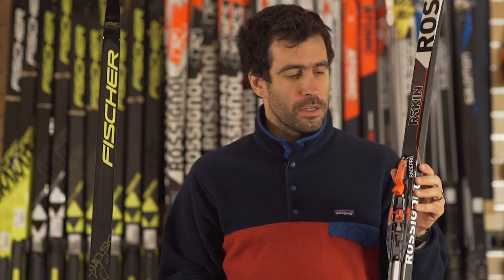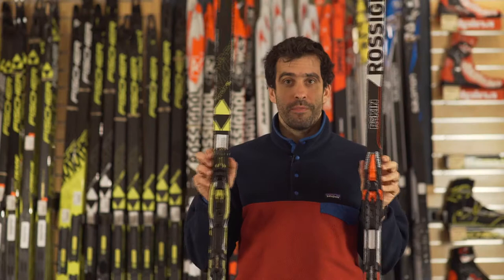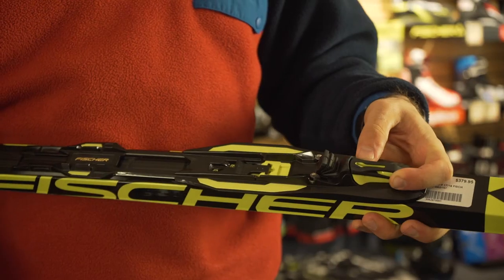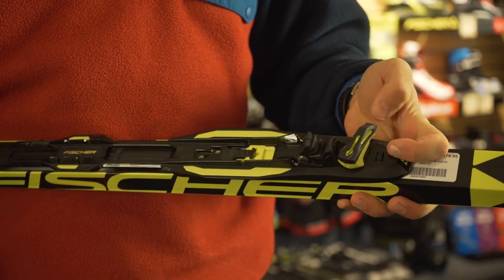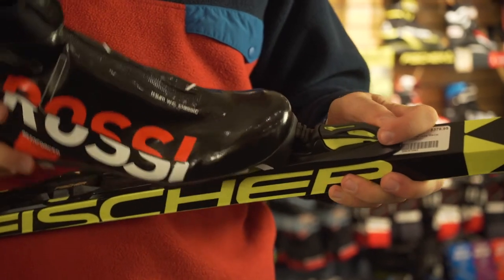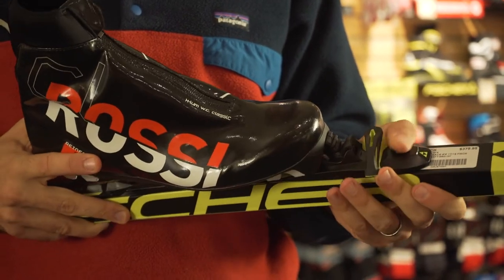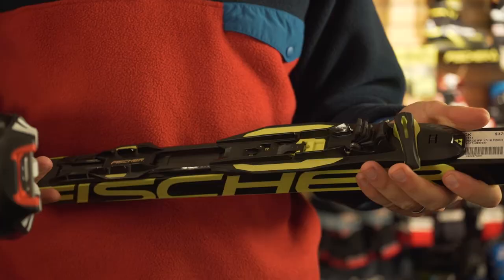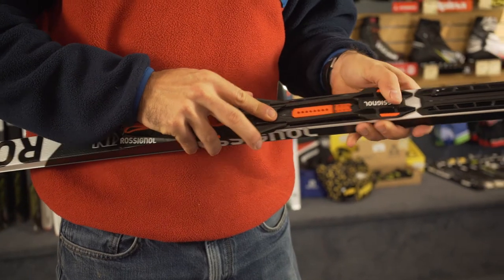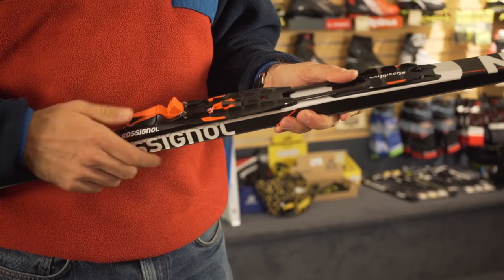For the bindings, the Turnamic binding from Rossignol and from Fischer is identical. The bindings use a turn system at the front of the binding — the latch lever to get in and out of the binding is turned for engagement. Additionally, there are automatic step-in versions of the binding, and the binding slides onto the ski in a tool-less manner and is adjusted fore and aft without tools as well.